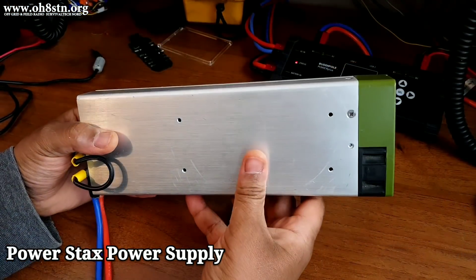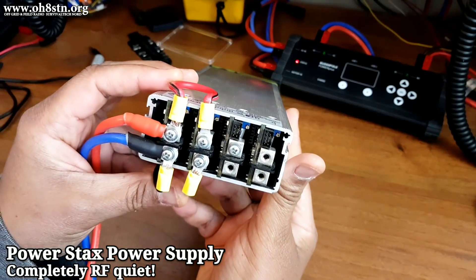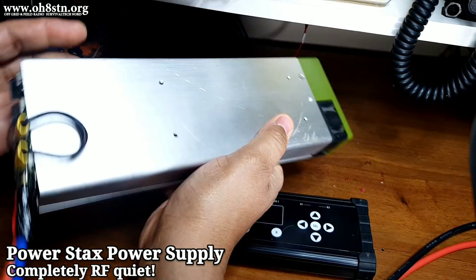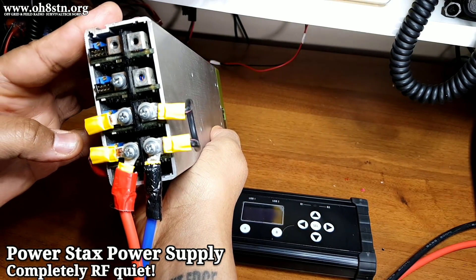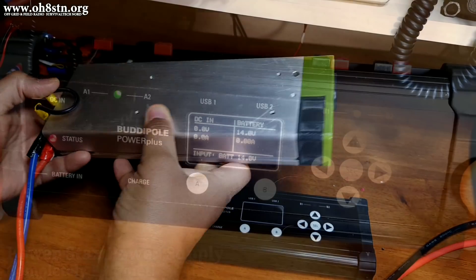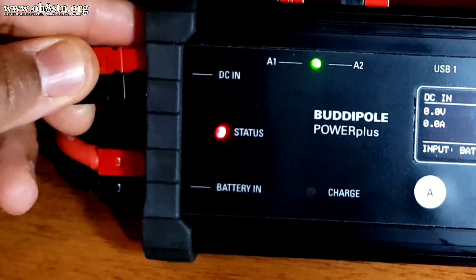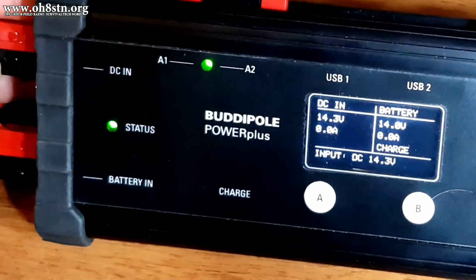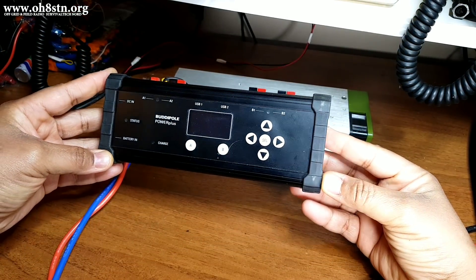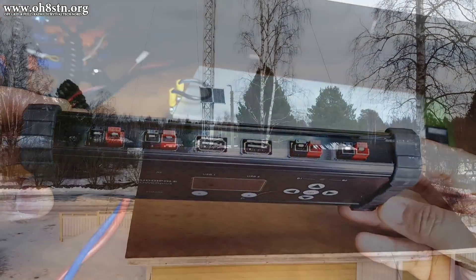Most of the time my radio equipment is operated off-grid, but I do have a power supply connected to mains power, which is also connected to the DC input of the BuddyPole Power Mini. This is an industrial power supply which is completely RF quiet. At the moment, I'm using two channels from that power supply, which are combined to output 30 amps to the BuddyPole Power Plus. Power is divided between the A and B ports, the USB ports, and charging the battery storage system.